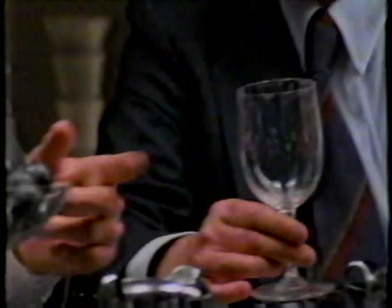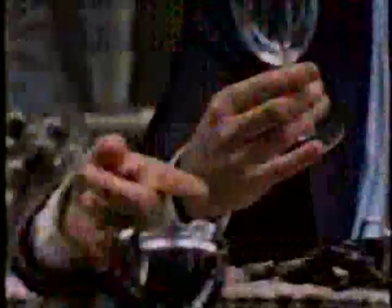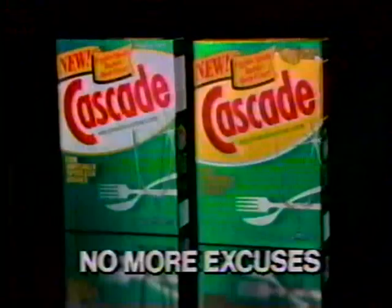No more excuses for spots. I'll bet Harry unloaded the dishwasher — maybe she didn't see the spots. I used the energy cycle. No more excuses for spots with new improved Cascade. Under tough conditions like the energy cycle, other leading brands can leave spots. Cascade's advanced sheeting action leaves dishes virtually spotless. Let's start over with Cascade. Everything looks wonderful. Even on the energy cycle, there's no excuse for spots with new improved Cascade.